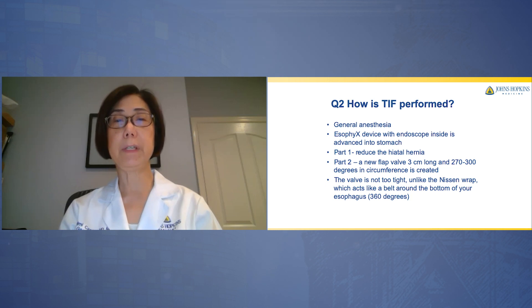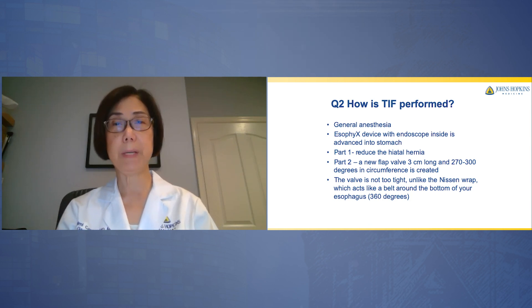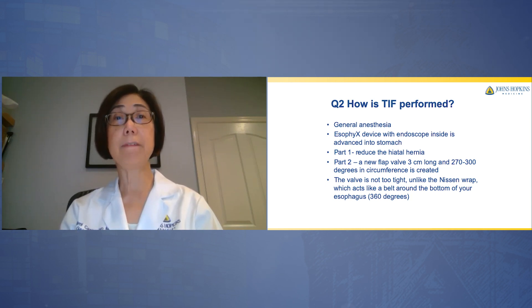The first part of the TIF includes reducing the hiatal hernia. The second part includes creating a new flap valve, which is approximately three centimeters long and about 270 to 300 degrees in circumference. This valve is therefore not too tight, unlike the Nissen wrap, which acts like a belt around the bottom of your esophagus and is about 360 degrees encircling your sphincter.